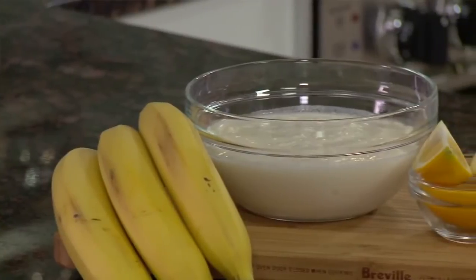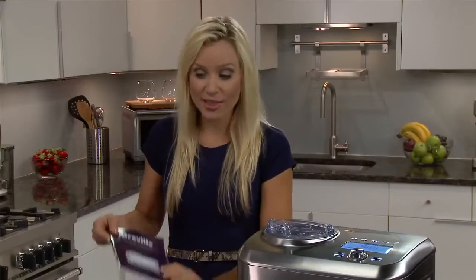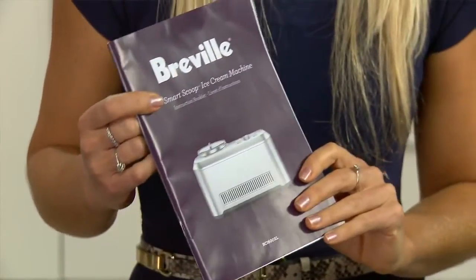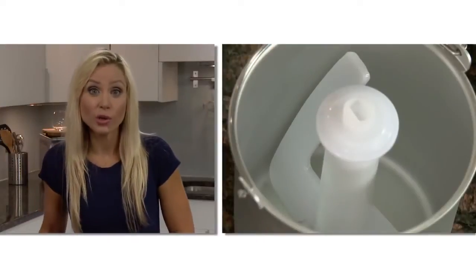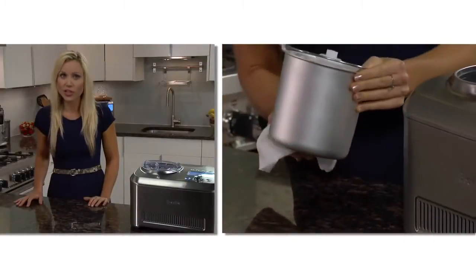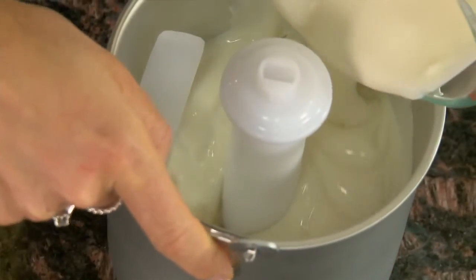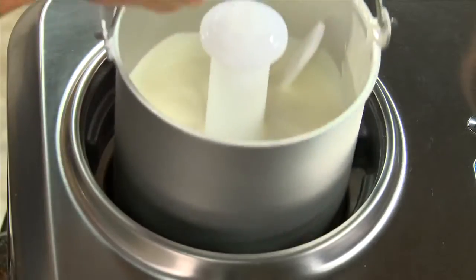This banana frozen yoghurt recipe is one of many crowd pleasing favourites included in the recipe section of the instruction booklet. Place the paddle securely into the 1.5 quart bowl. The outside needs to be completely dry or the water can turn to ice and cause it to get stuck. Pour the mixture into the ice cream bowl and place it into the Smart Scoop.